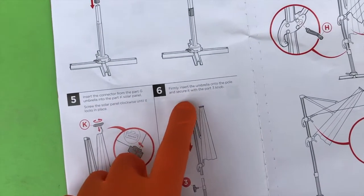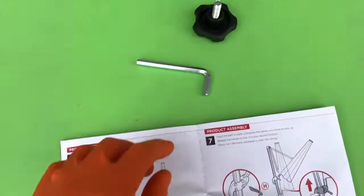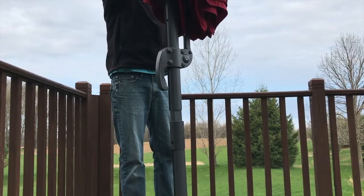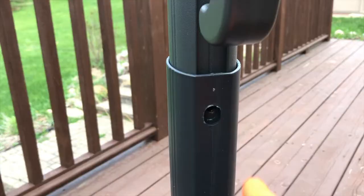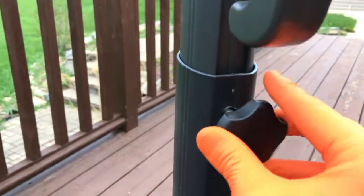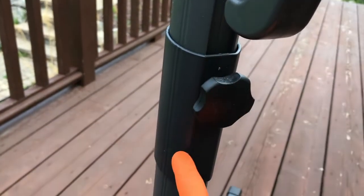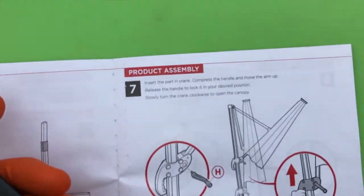Step six: firmly insert the umbrella onto the pole and secure it with the Part 3 knob. Take a good look at the pictorial image and insert that part properly. After sliding the umbrella in place, grab that securing knob and do your best not to cross-thread this — tighten it down. In the event that the holes don't line up, chances are you've got this piece upside down.